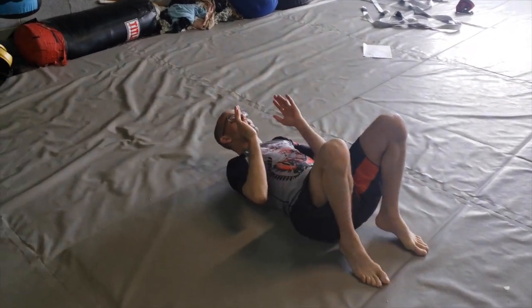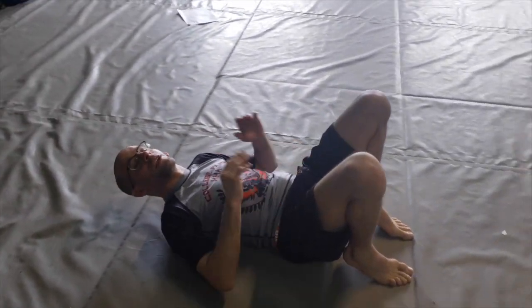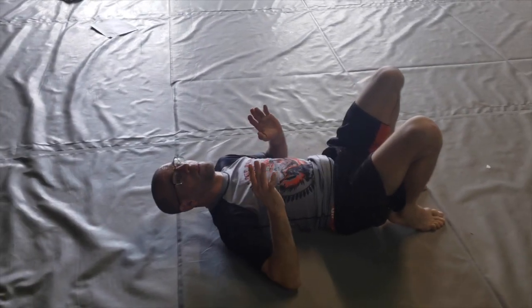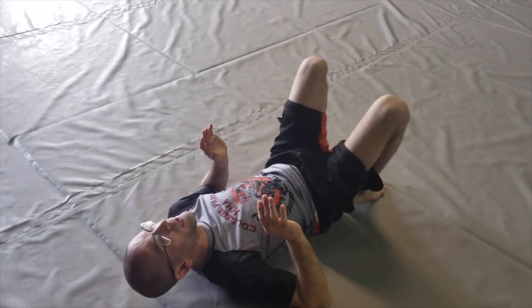Just going to start flat on my back, feet close to my butt so there's a little bit of tension in my hips, lifting them up. I'm going to bridge and reach over the shoulder with the opposite arm that I'm bridging on. So I'm bridging over my left, my right arm is going to reach, and I'm going to turn my head.